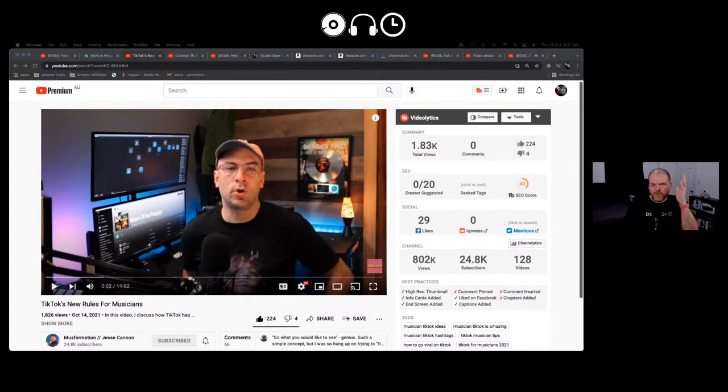I've been watching a channel called Muse Formation by Jesse Cannon — a music marketing professional. Whoever recommended it to me, thank you. I usually defer music marketing questions to Damien Keys, who is very knowledgeable and whose information I use when I start promoting things. Now I'm also going over to Jesse at Muse Formation.